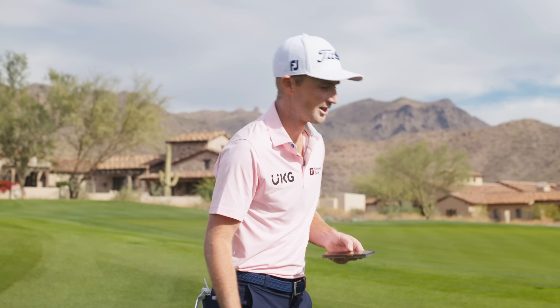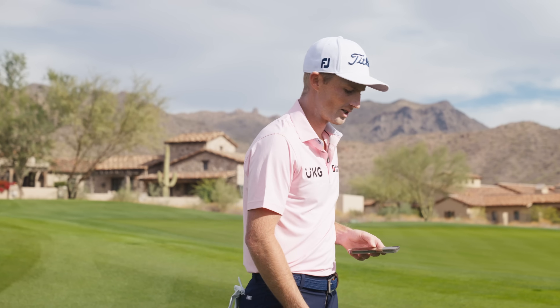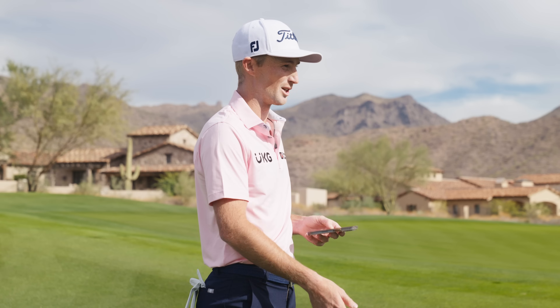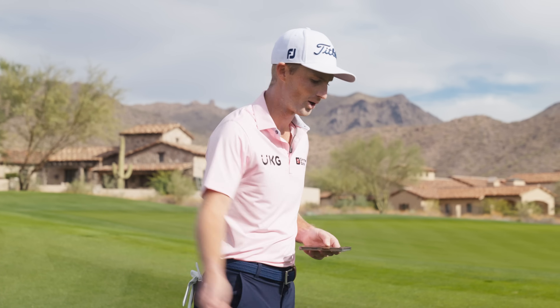The second tip I always love telling people is to stand closer to the golf ball. A lot of people want to try to help it in the air, so they stand too far from it and get out of their posture. I'll have them choke up a hair and stand close to it so they can almost feel like it's more of a putt, and then they're using the loft to get the ball in the air.